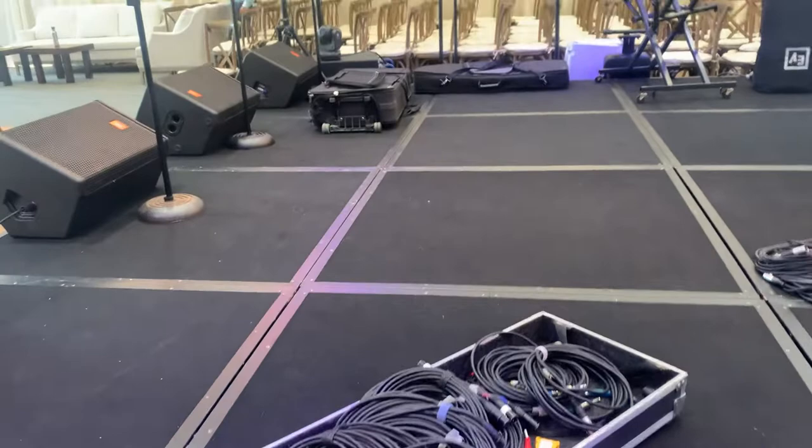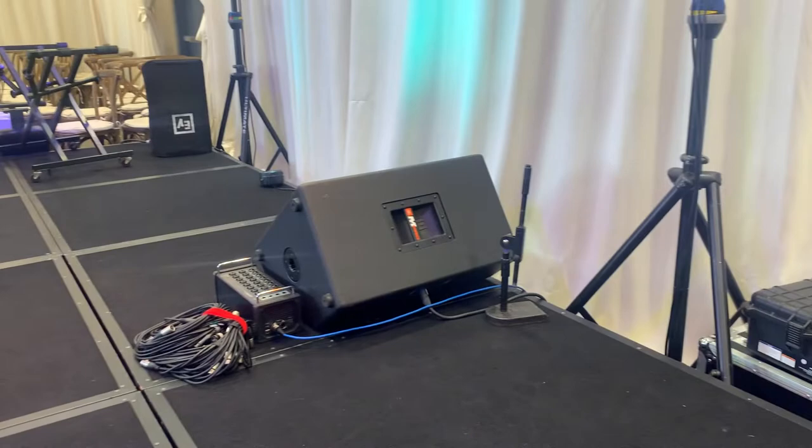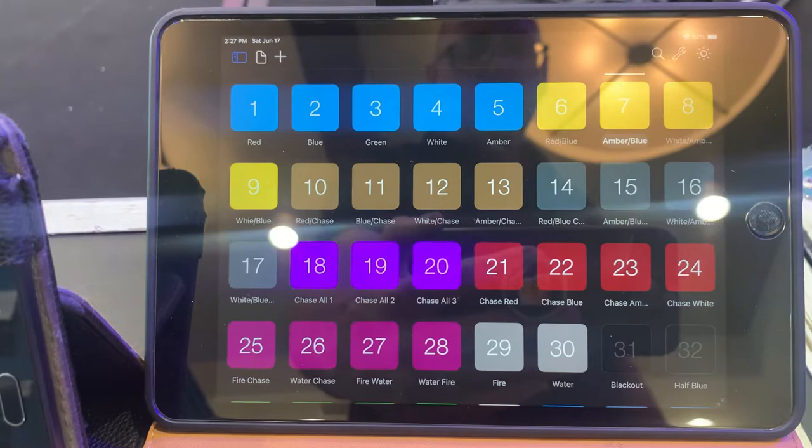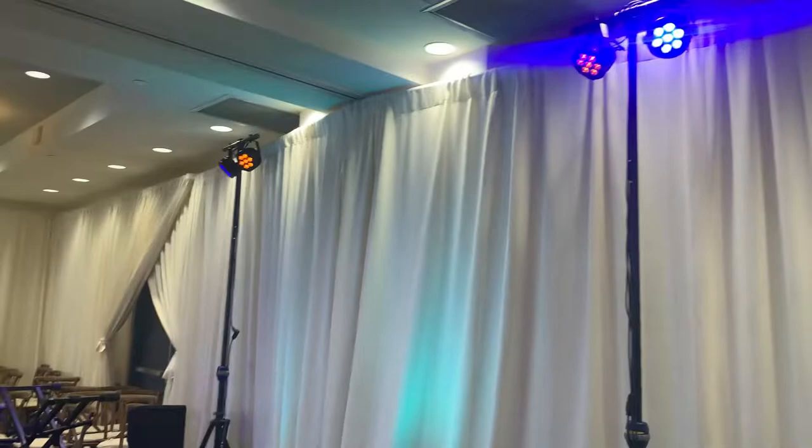Everything runs off preferably three circuits, but we have two today because the room is small. Here's our console running Mixing Station for lighting, running Luminaire — and this is preset specifically to this set of lights.